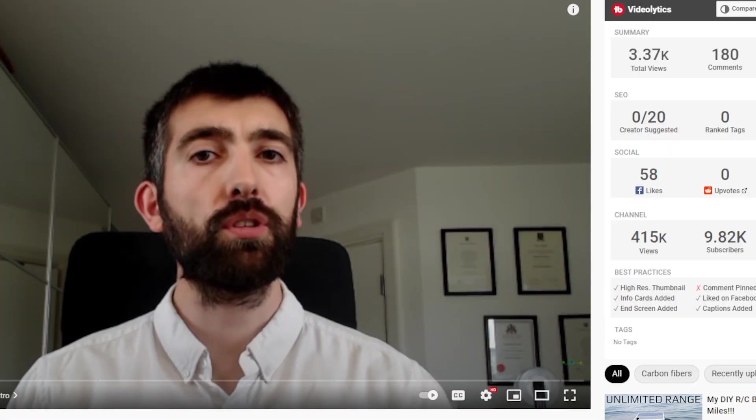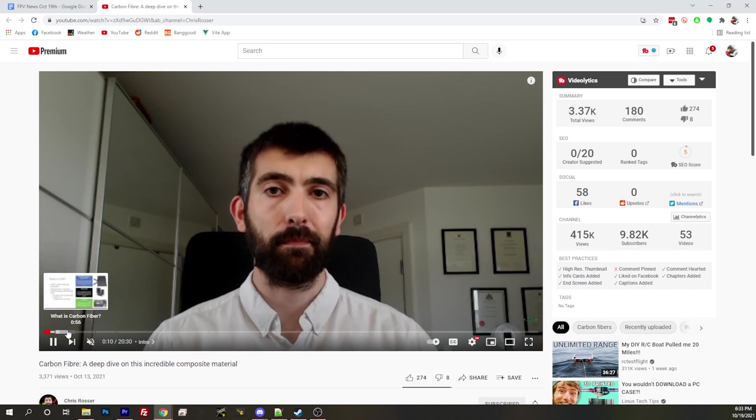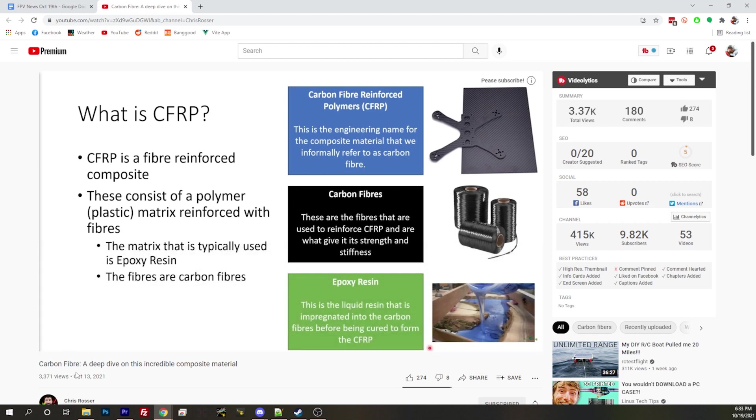Chris Rosser invented a new kind of carbon fiber. A new kind of carbon fiber, Blunty, really? What? Tell me more. I'm going to say I typically like inventions like this where he's inventing something because he needed it.